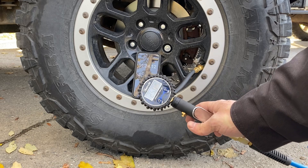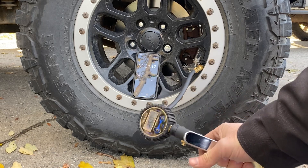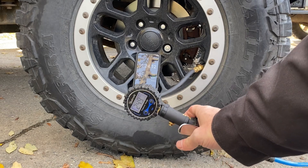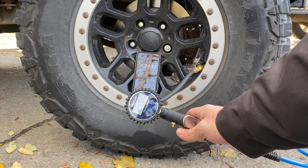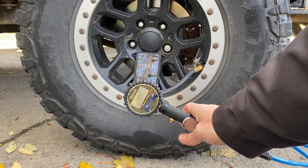If you guys are interested in more videos, I'll be posting a 3.8L tear-out and a 5.7 Hemi swap in my next video series. If you want to stay tuned for that, like and subscribe. Thanks guys.